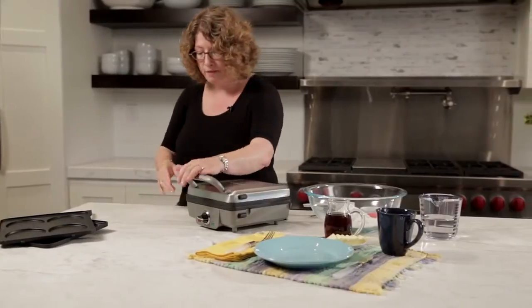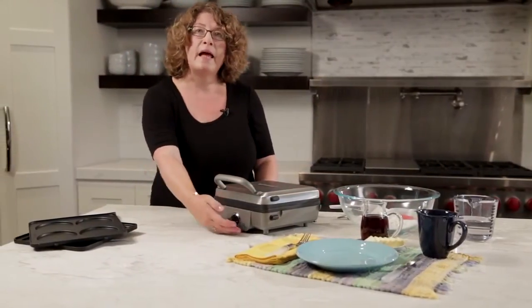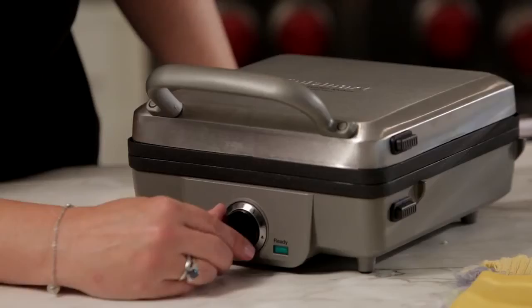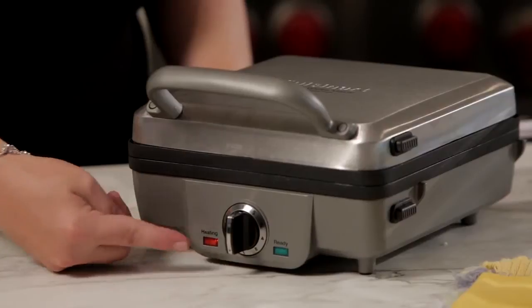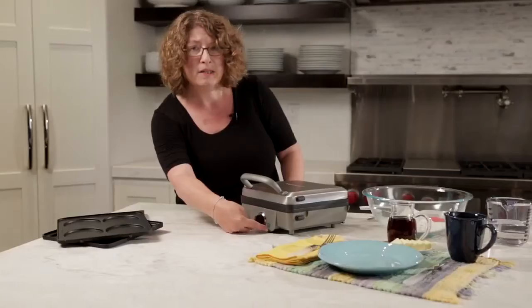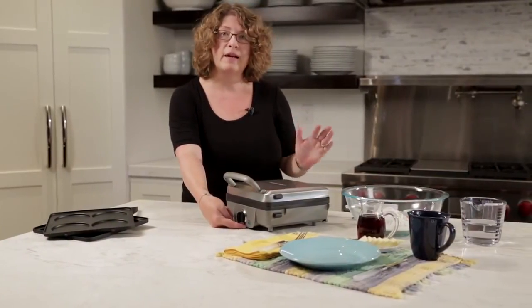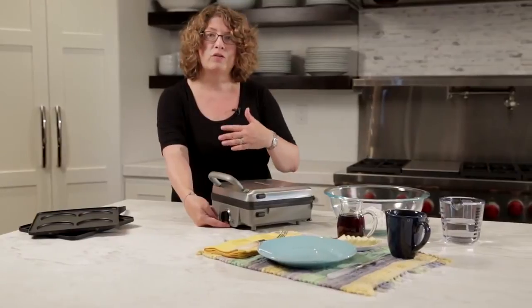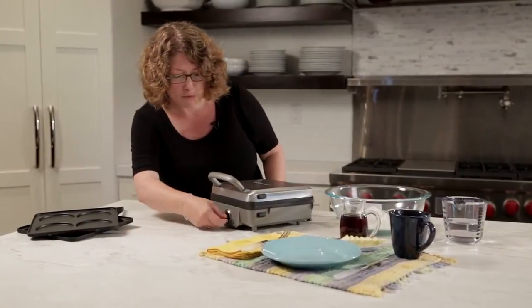Now we're going to look at the front. It has two lights — a red light and a green light. As soon as I turn this on for power, the power light goes on and it'll let you know it's operational. It has one to six options for shade control, so one is lower and lighter, and six is higher and darker. Just pick the shade that you prefer.